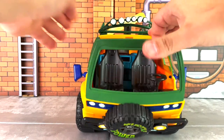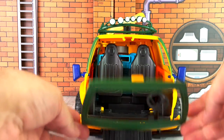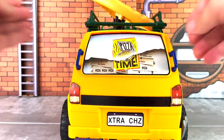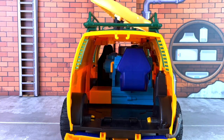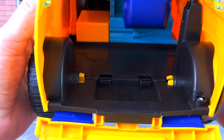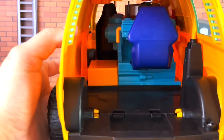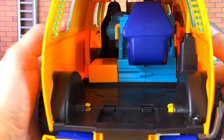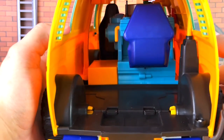Opening up the front canopy, you can stick two figures inside — whichever two you want. It doesn't have to be two of the turtles; it could be Splinter or April when she's released. The rear of the vehicle opens up as well and you can stick more turtles inside. There are no seats or pegs for their feet to stand on, so you're just going to be basically placing figures on the inside here. That is kind of the new norm with this new age of turtle vans — I've seen this before with some of their other releases over the years.